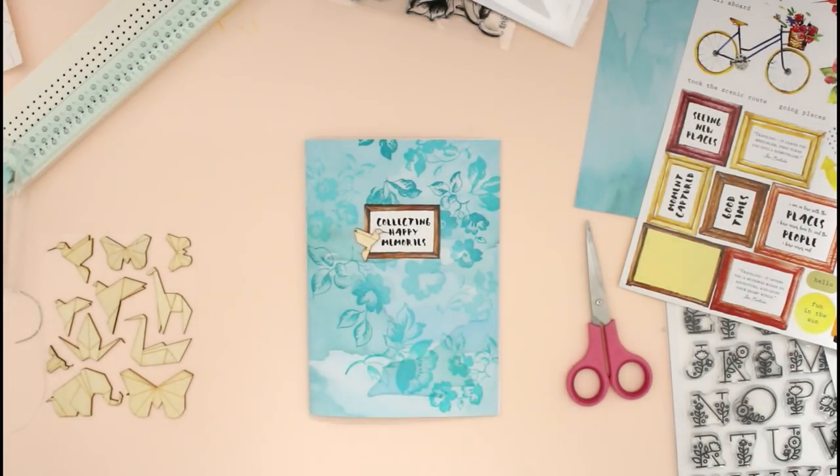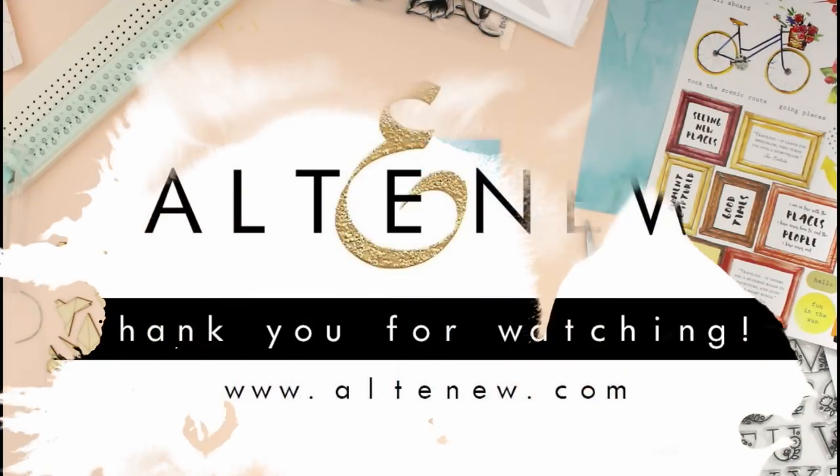Thank you so much for stopping by. I really hope you enjoyed this little DIY craft and I hope to see you again very soon.